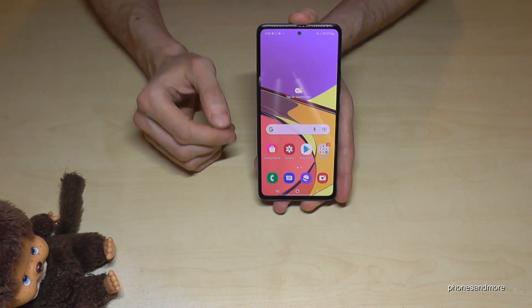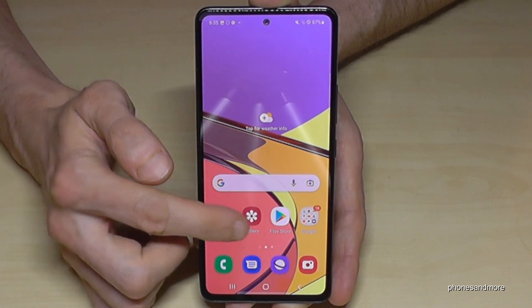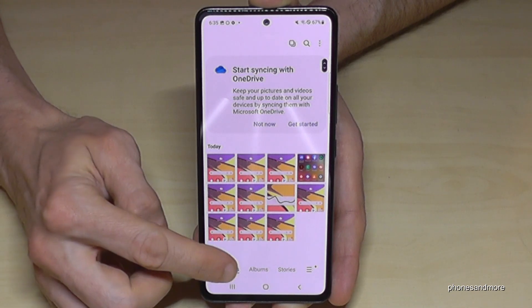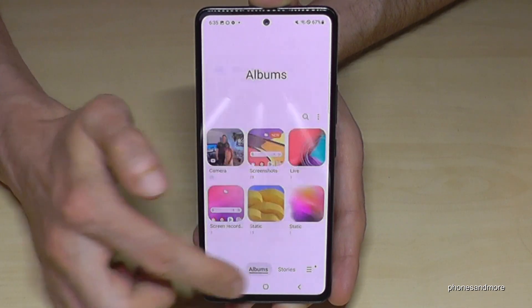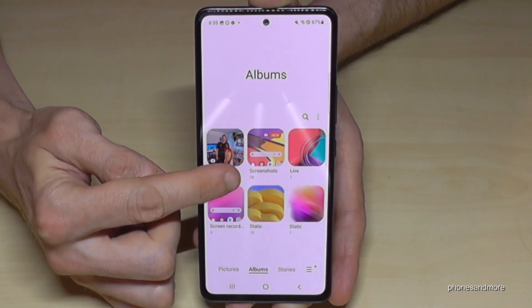It requires a bit of practice but you can do it. To find your screenshots, go to the gallery. The pictures are mixed up with the photos from the camera, so I recommend always going to the albums, because the screenshots have their own folder just for your screenshots.